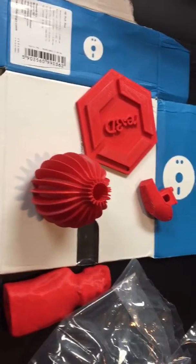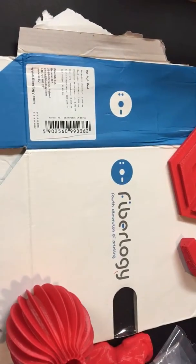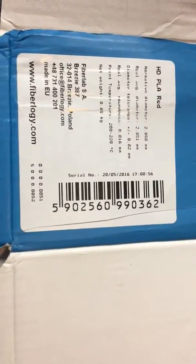Good afternoon, this is Samantha and I'm here today showing the outcome of my recent test of Fibrology's Fourth Dimension 3D printing HD PLA red. This is a filament that's made in Poland.